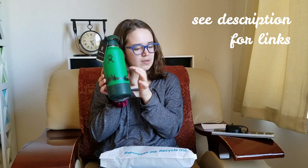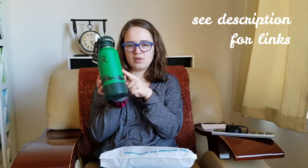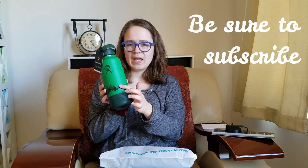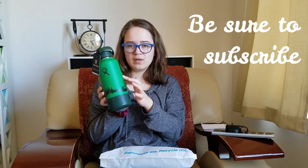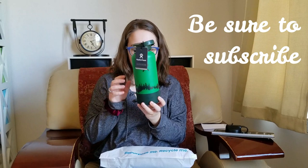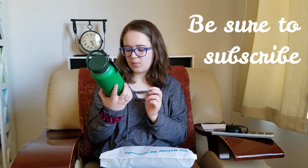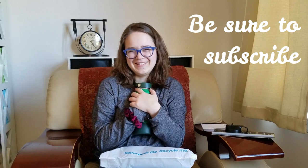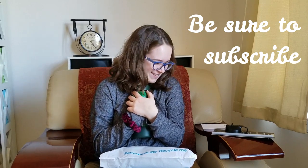They have a mountain one, a desert one which is tan with burgundy hills, and then a blue one with waves for the ocean. It's like a nature theme, I don't really know what you'd call it. I got this one because I liked the green — I'm so excited and so happy!